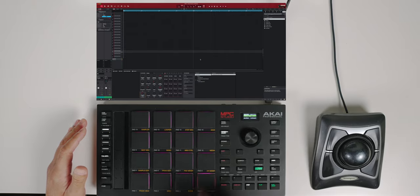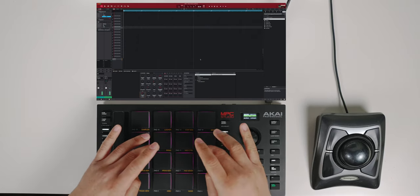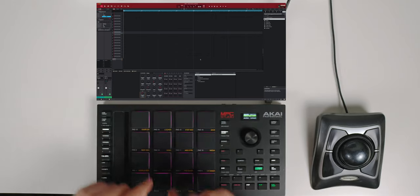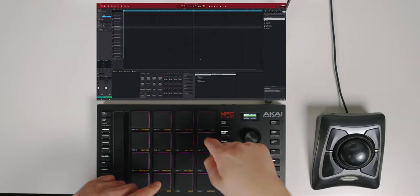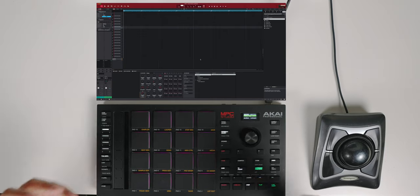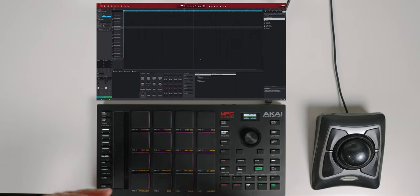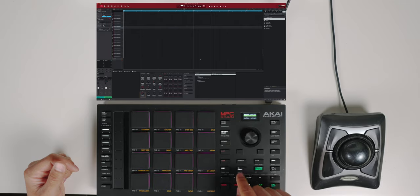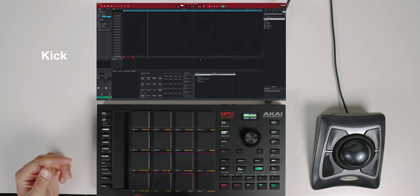So I've got a hi-hat, snare, hi-hat with a kick, and another kick. I'm looking for my hi-hats — I got two dry hi-hats and an open hat with a kick. I'm going to start with the kick and make sure TC — time correction, or quantize — is turned on. I'll quantize just the downbeat of the kick. Once I start adding ghost notes, I'll take quantize off. Now I'm going to take quantize off.